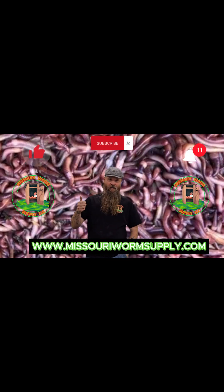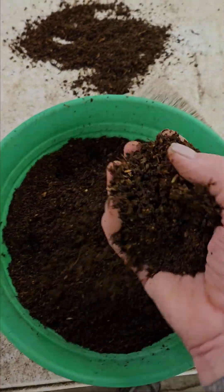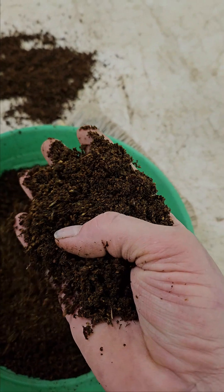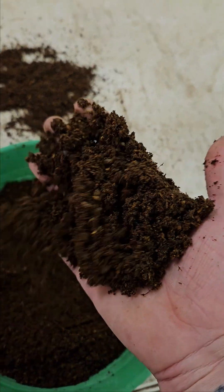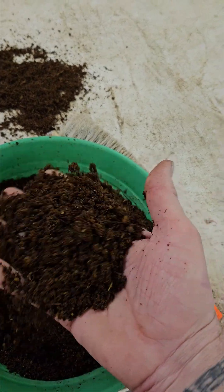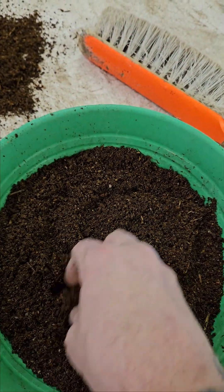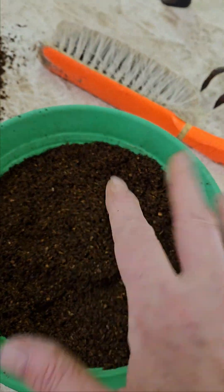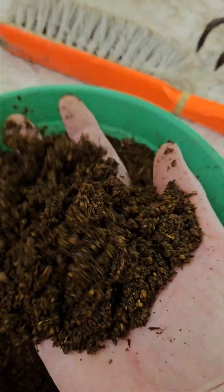Hey guys, if you like what you're seeing, like and subscribe and hit the notification bell. So this is what you end up with — the final product before we give it to the worms. This is our compost, about six months old. It's horse manure, straw, and pine shavings — whatever they're putting in for the horses' bedding. All that gets set out and we turn it about three times.